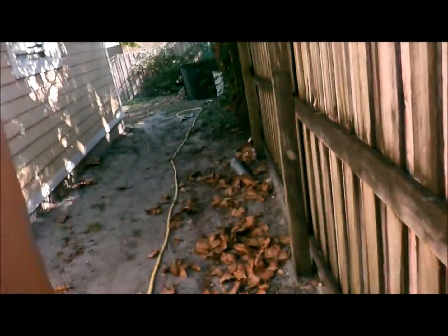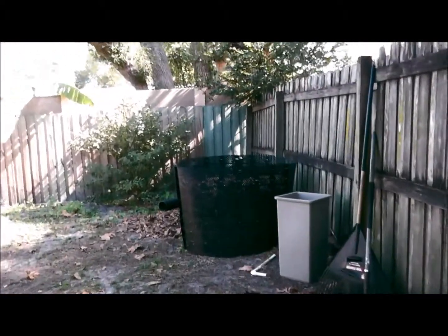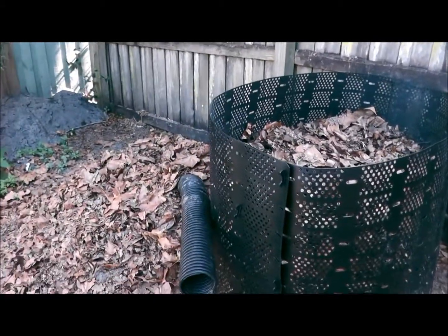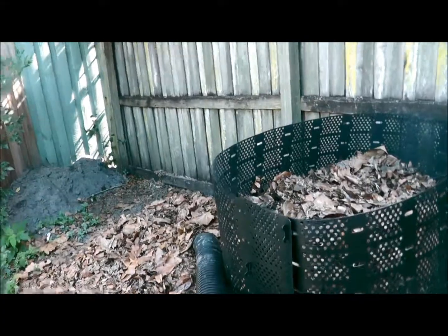I just take all the leaves back here and dump them in the compost. Hopefully by February or March we can start on our garden. I'm really looking forward to it. Moving to Florida, I was hoping for a lot of farmers markets and things like that, but it's not like Oregon — that's one thing I do miss. But hey, I have a backyard now and we're gonna have a nice garden, so we'll keep you up to date.